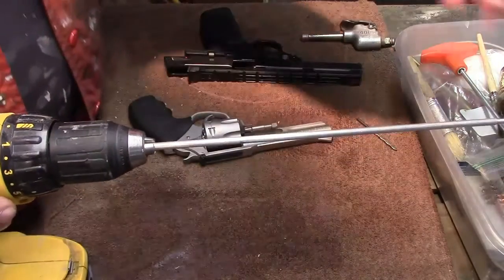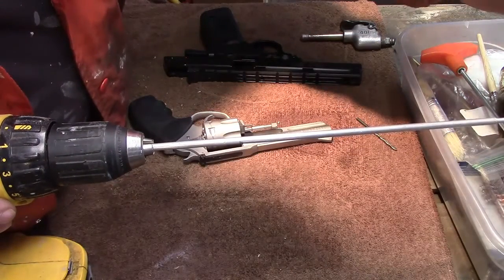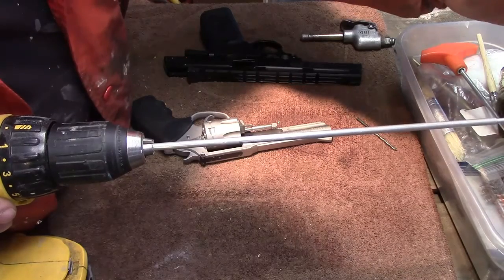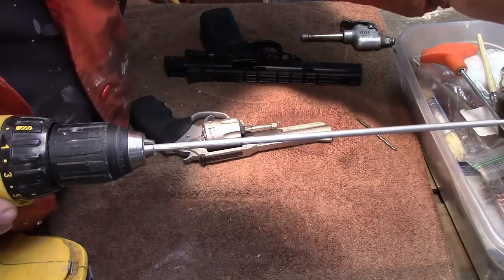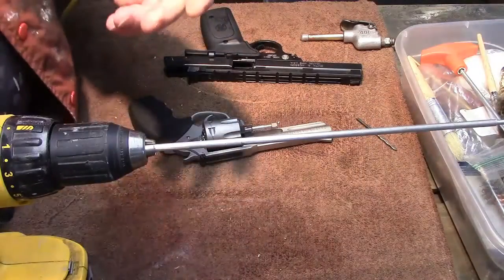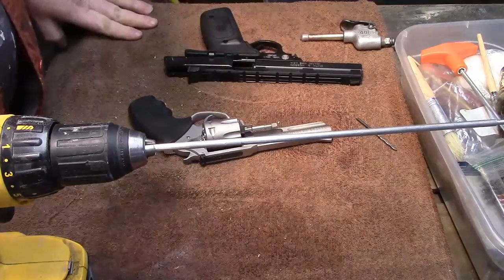I am going to do something here that I would not recommend anybody really doing unless they didn't care for the weapon that much, or if they really thought it was going to improve it, or if the gun was really, really dirty and been neglected.